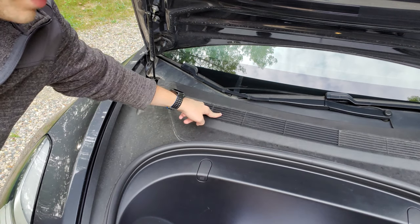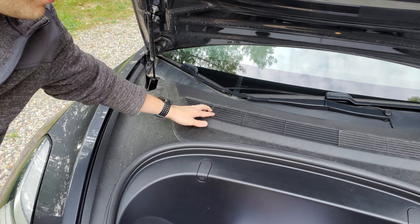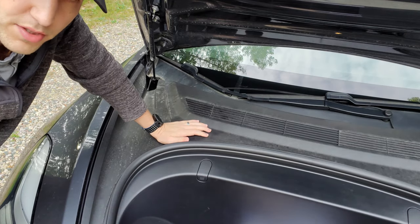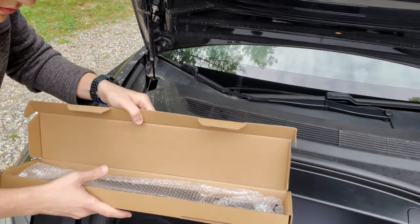You can see right here you have these slots. These are supposed to protect the area where the air comes into the cabin. You have your air filters behind this. But the problem is that these are pretty big gaps here and things can get through. This part I'm about to show you is to help with that. So let's open the box. It just comes in a plain box, no markings.